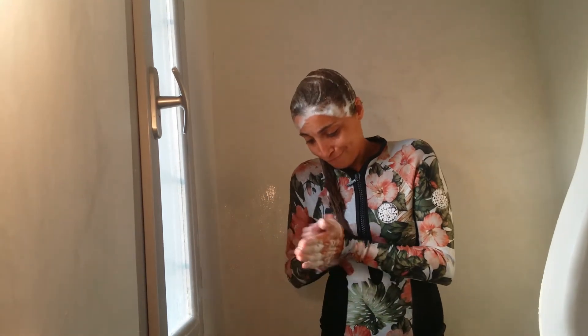If you have long hair, make sure to wash everything, you know.